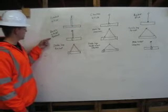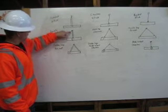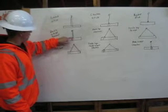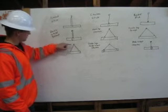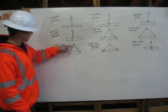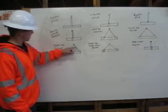Here we have a double wrap basket hitch. It comes down from the shackle, comes around the pipe twice, and comes back up. Double leg basket comes from the shackle, down around the pipe, comes back up, and does the same on the other side.